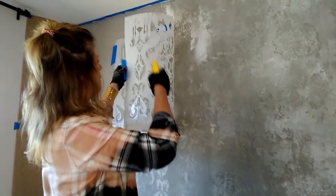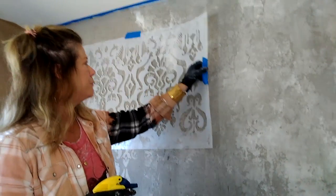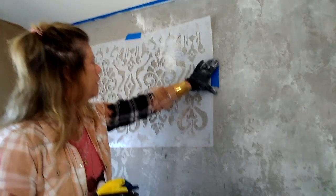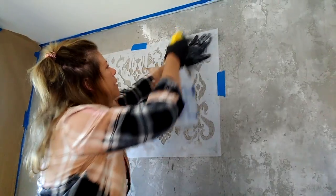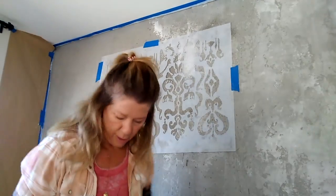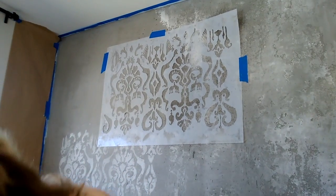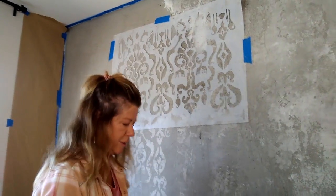So what I do is I spray the back of my stencil and a little bit of my wall. Since I'm doing a distress wall, I'm sure there will be no problem with this. And then boom, my stencil sticks to my wall. And that gives me a tighter position for when I go in to trowel my plaster through my stencil and get a relief stencil.